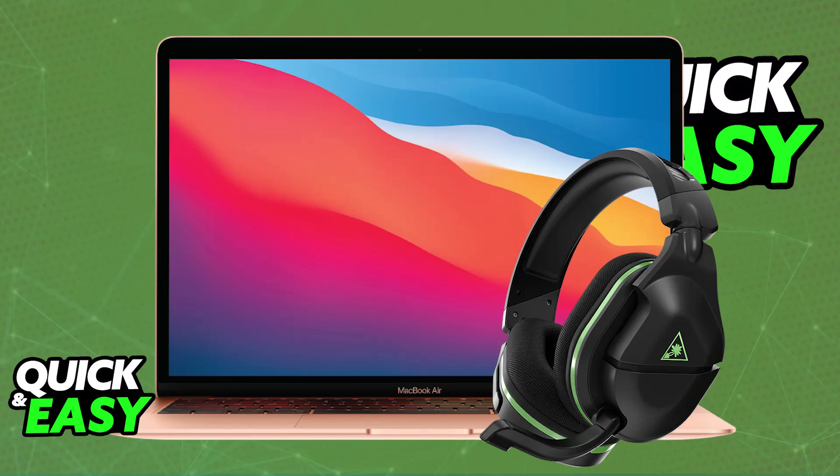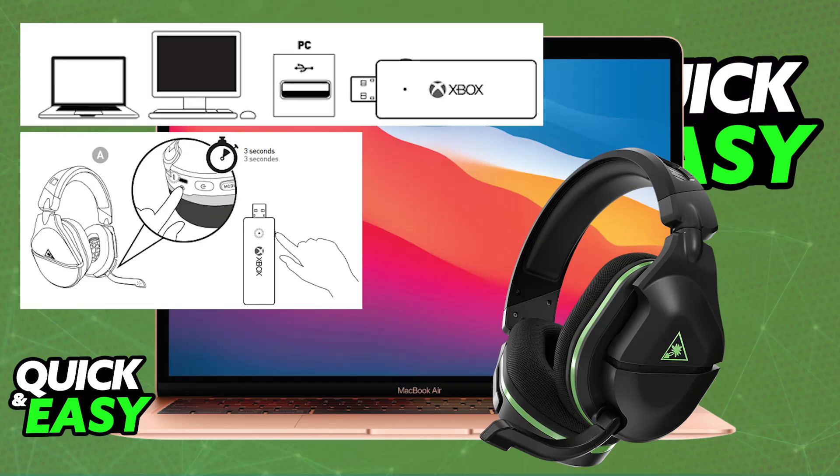To start, grab the USB adapter and plug it into any available Mac USB port. Once this is done, you may need to press a specific button on the adapter depending on your model of the Turtle Beach Stealth 600. Press the physical button on the USB adapter until you see a flashing indicator showing it is ready to be paired.